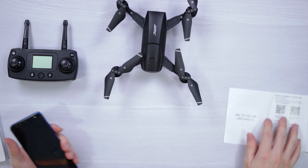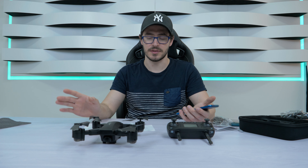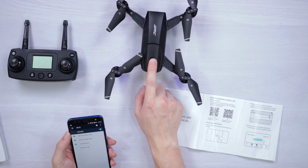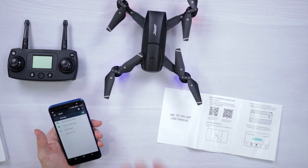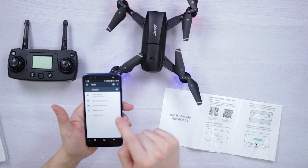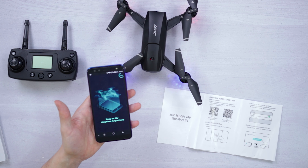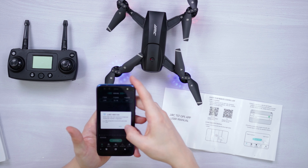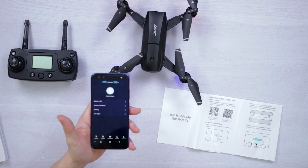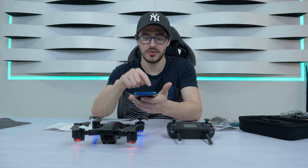First of all, you have to download the app using the QR code you receive in the box, because if you download from the Google Play Store the software will be outdated. After downloading, the drone will give you a Wi-Fi connection — this is a 5 GHz connection. I'm connecting to it now — it's connected. The Wi-Fi network is called JJR/C.